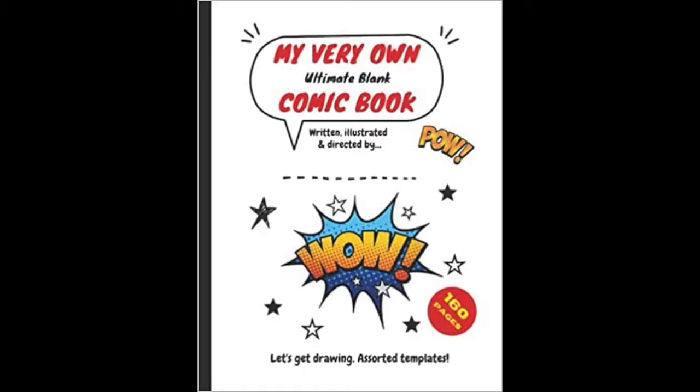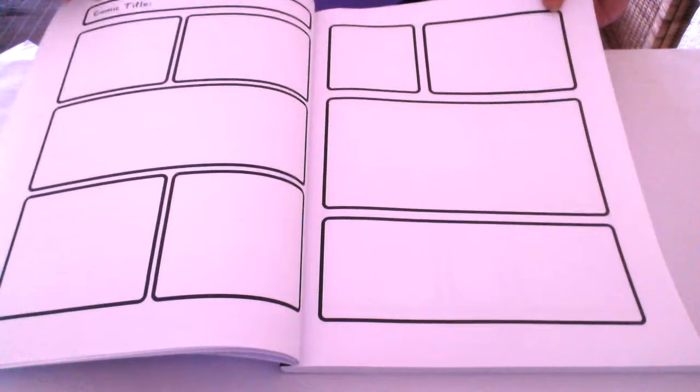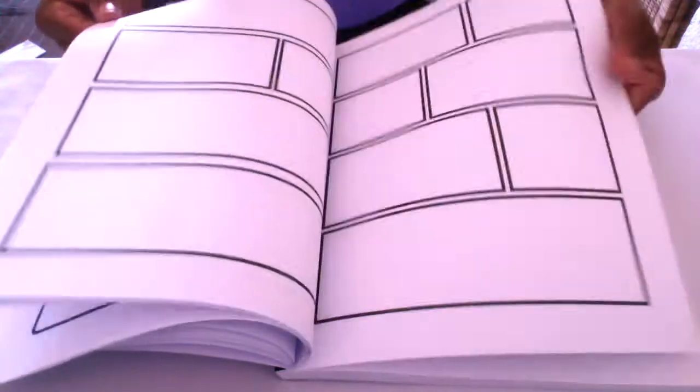My very own ultimate blank comic book! Have you ever wanted to draw your own comics? Well now you can! A large size book full of various templates, and look, you can even draw in your own speech bubbles for way more flexibility.